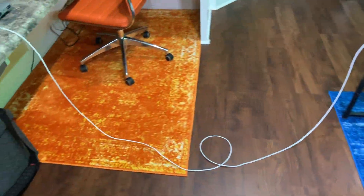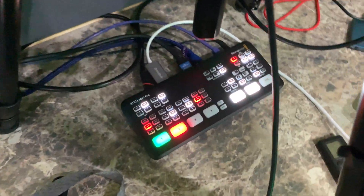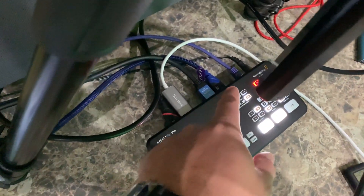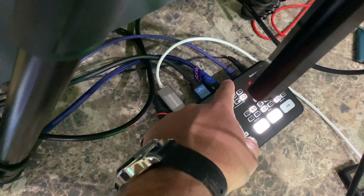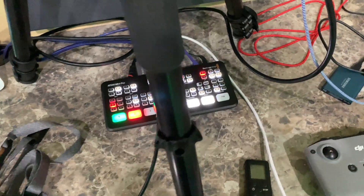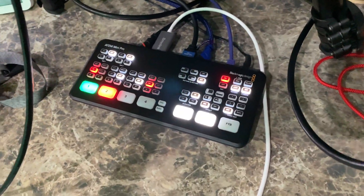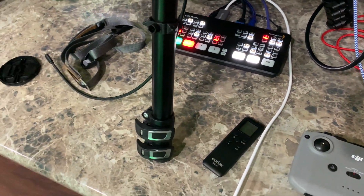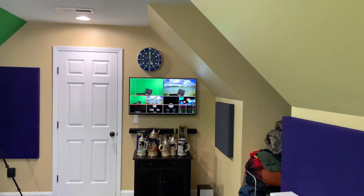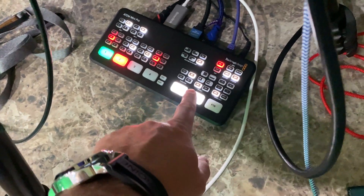The ATEM Mini Pro is handling everything with YouTube — it's connected directly to my network. I enter the YouTube stream key after I set up the live show and this device handles it all.